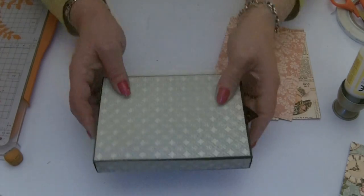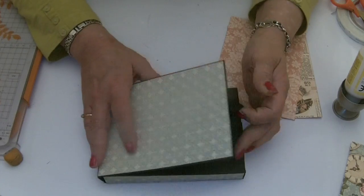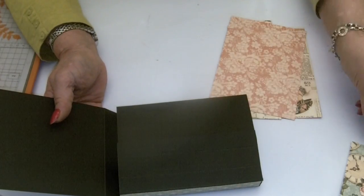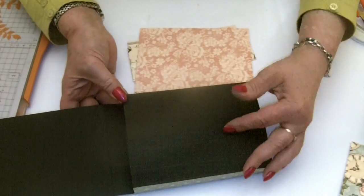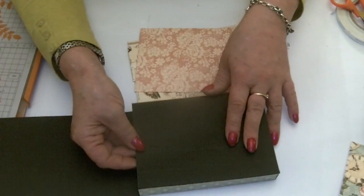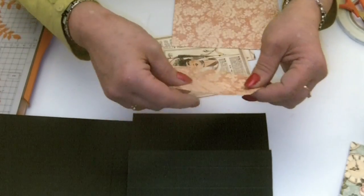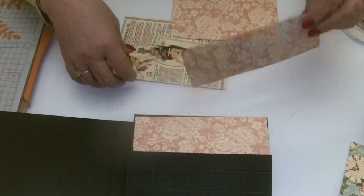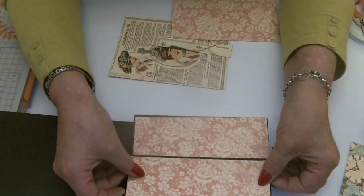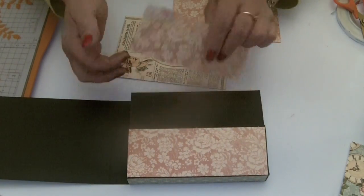The box is all decorated. Now we can open it up and stick the floral papers onto the inside and onto the two flaps. I cut these two pieces so the pattern follows on — let's just get them in the right place and stick them down.